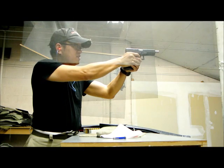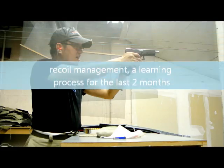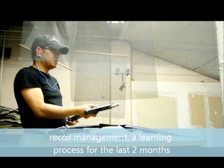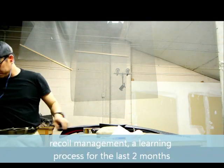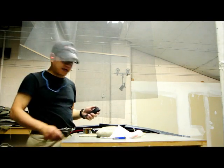High, one inch high. Low left. Break. Lose the brass.